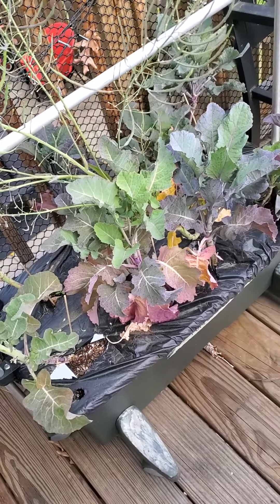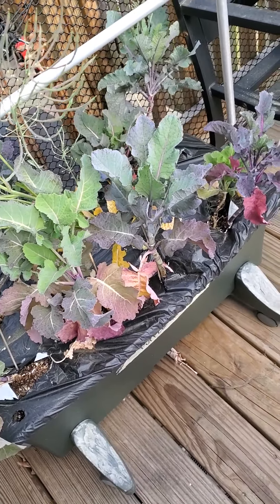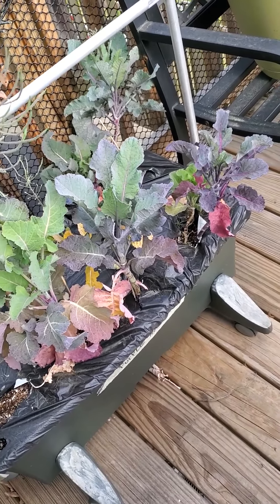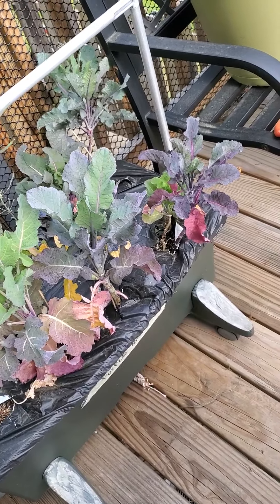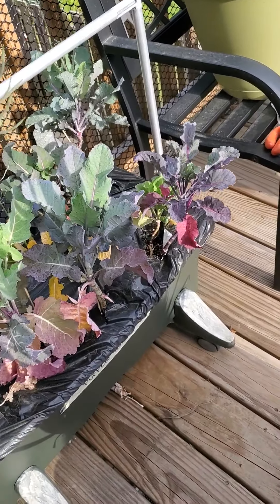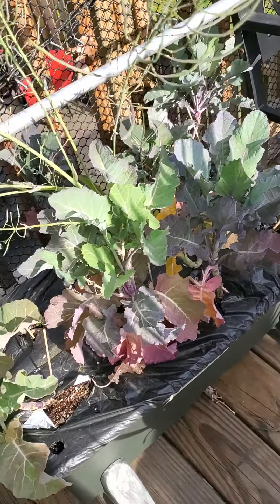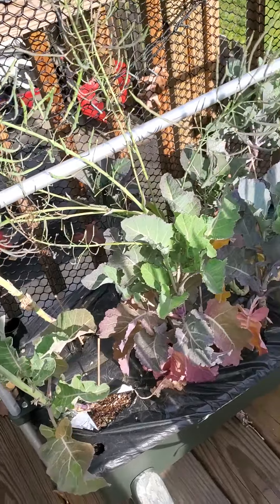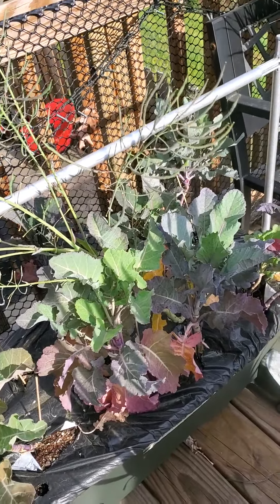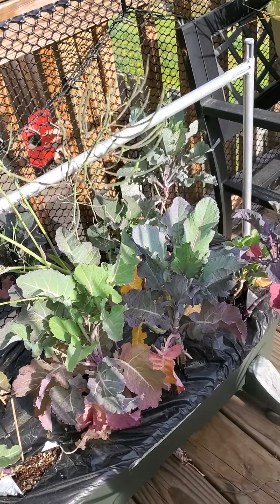I'm not sure which kale is which because I didn't label them, but one of them was a kaleidoscope mix that has pink, purple, and variegated leaves, so I'm really excited about getting seeds from these. Some of these were dino tree kale that I got from a YouTuber called Plant Abundance, so I'm really excited about those seeds too.